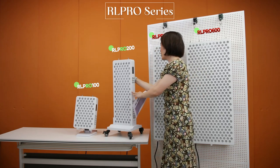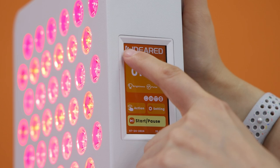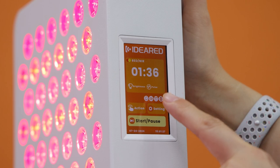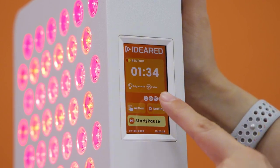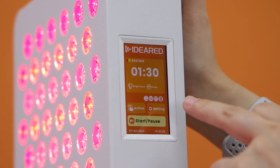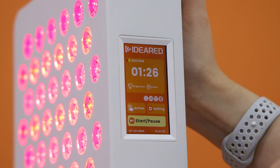This is the main menu of the touchscreen. You can put your logo here and change the background color — right now we're using orange, but this color is changeable. You can design it yourself, or our team can design it for you. We can provide customization.